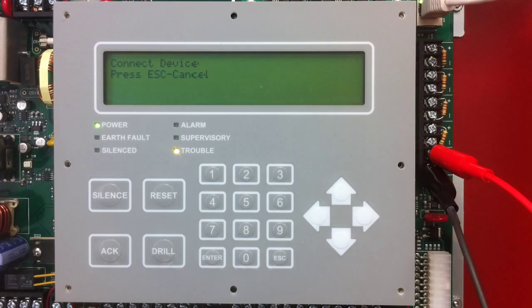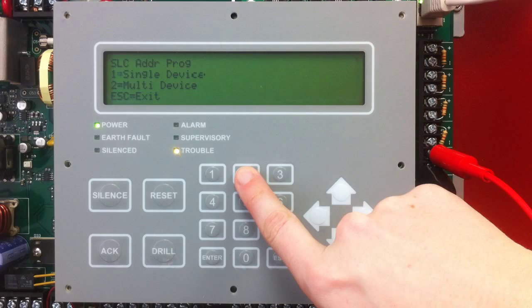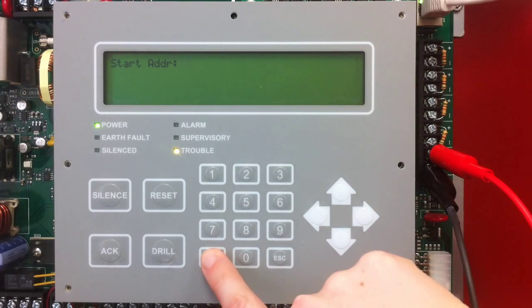That is single point. I'm going to escape out of here and show you what multi-device is by selecting Option 2. In multi-device, you're going to select the address that you want to start with, and it's going to count up consecutively for you. In this case, we'll start with address 10 and go ahead and select Enter.